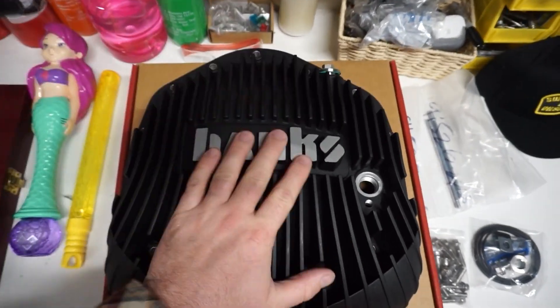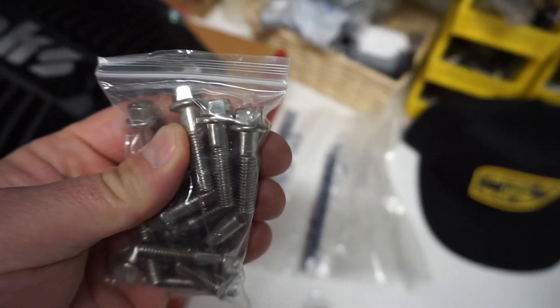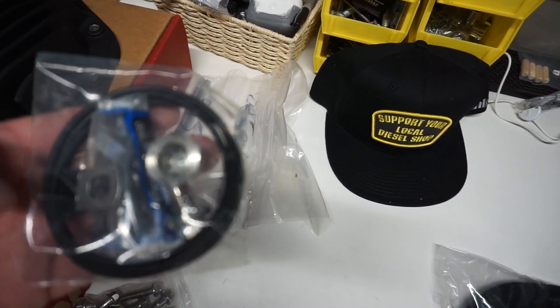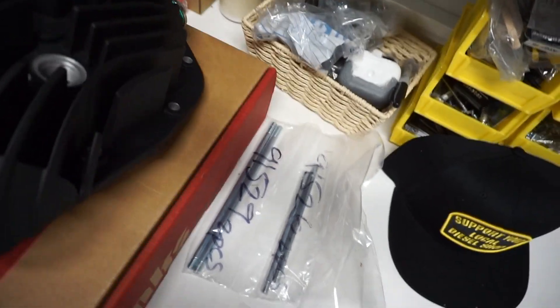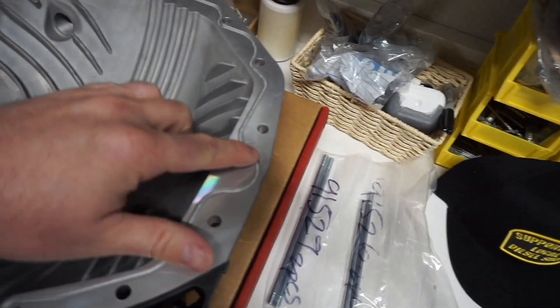As you guys can see, we have the Black Ops Banks diff cover. We have some hardware — the nice stainless hardware that it comes with. This stuff is really top quality. We have our installation kit, which includes our viewing window, our drain plug, some thread locker, our MPT plug, and our seal. It's an O-ring seal that goes around this thing, not a gasket seal, which will be nice.